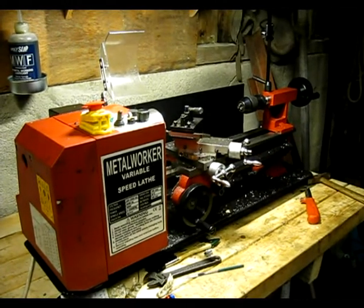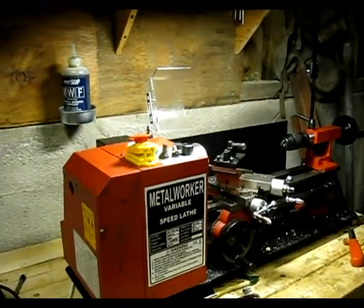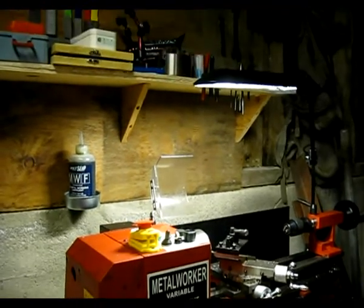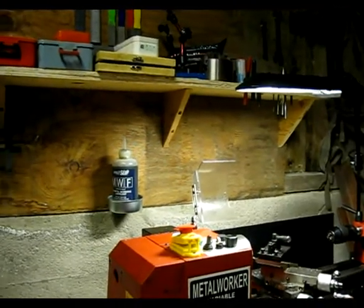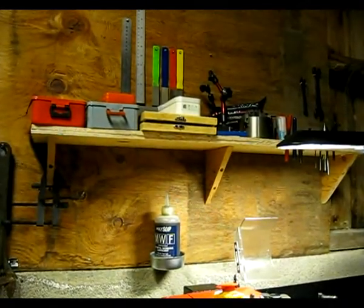And I made the steam engine here on my C-308. Got a brushless motor, it's quite powerful. And some tools up here — some four-jaw chucks, some drills, and files, and rules.